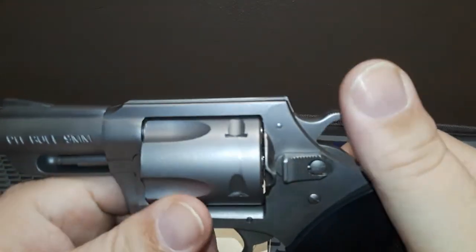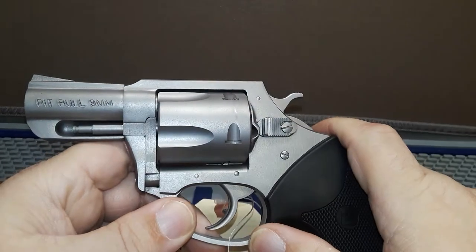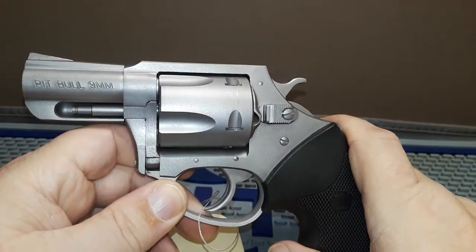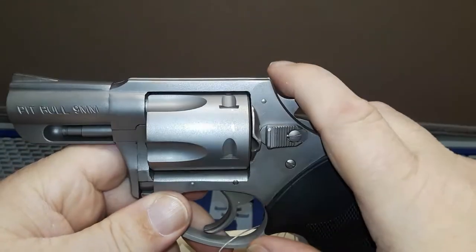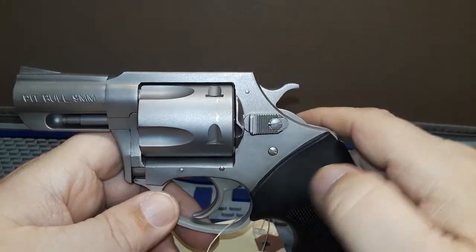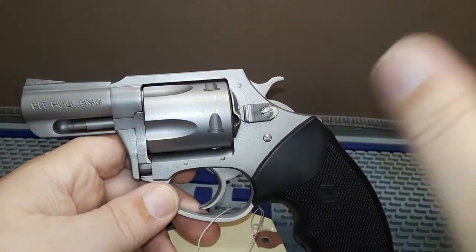Come on down to American Defense if you're interested in adopting one of these fine handguns. Please like, share and subscribe to the channel. The more I handle this, the more I want to take it home. Victoria and I are always here on Saturdays, so stop by in the afternoon and take a look at what David at American Defense has to offer.